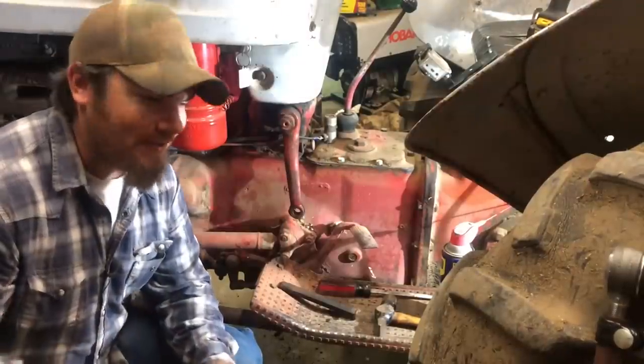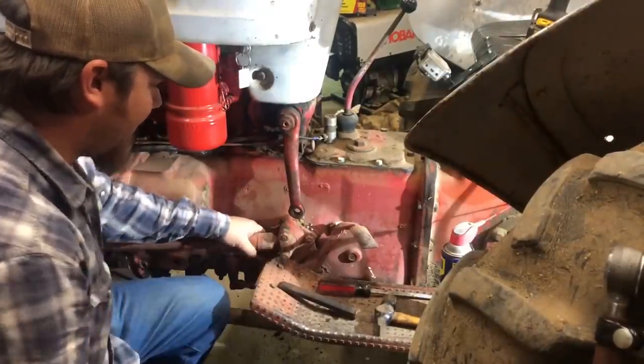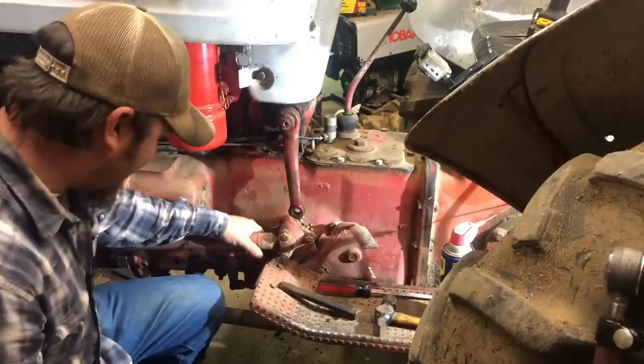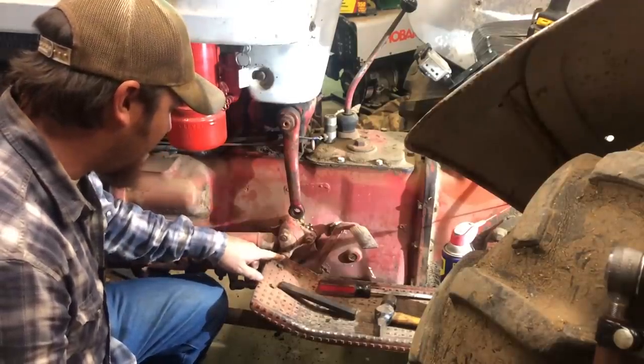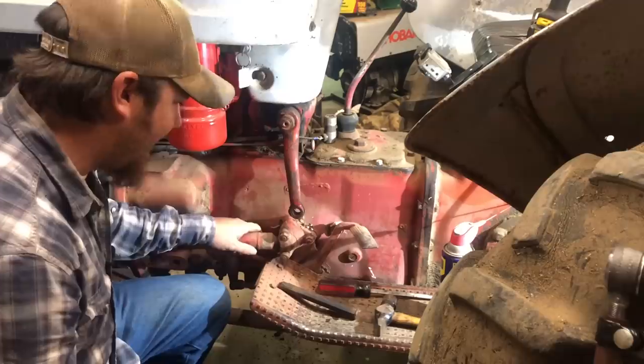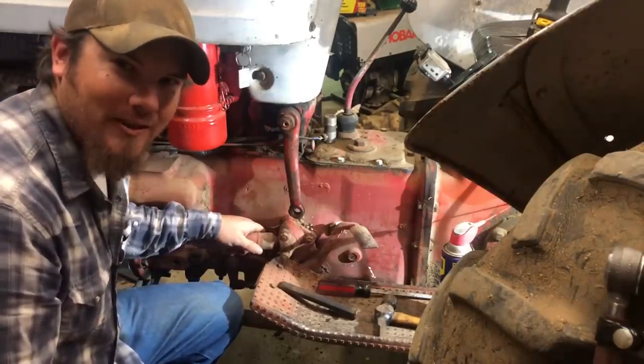While we're right here, there's this ball and socket on the radius arm, and I can tell that it is just bone dry in there. So I think I'm going to take these two nuts out and put some grease on that thing while we're here - that's just one more thing we can check off the list.